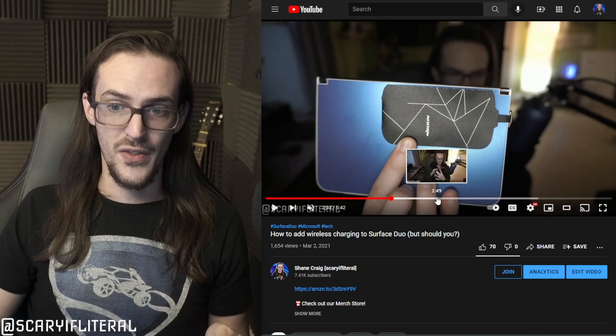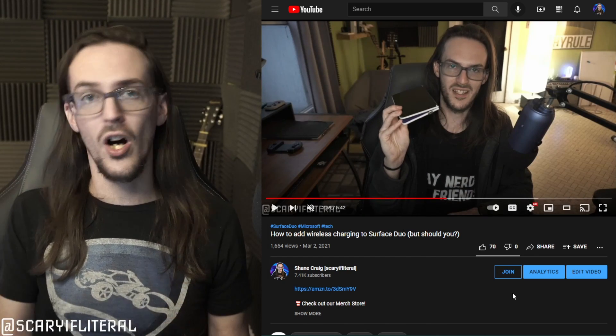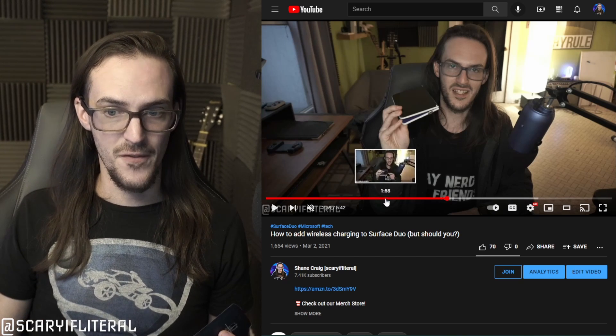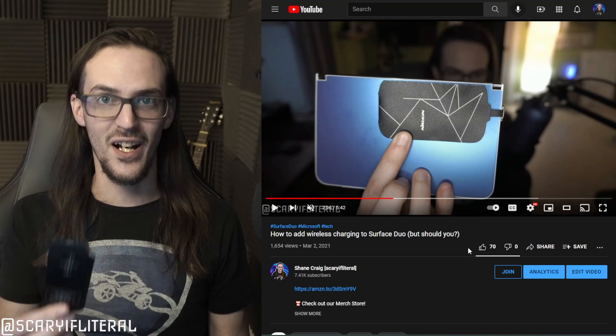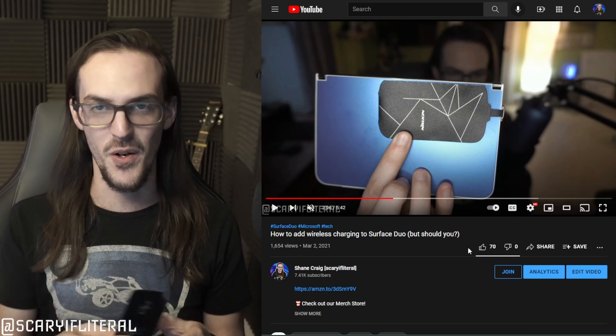The biggest problem with using this on Surface Duo is that it would prevent the Duo from folding all the way around itself. Also, you have to contend with the fact that Surface Duo's USB-C port is way off to the side, so as you can see, I wound up cutting the edge of this thing off. And the eagle-eyed among you may also notice another cut that is in it now for Surface Duo 2.